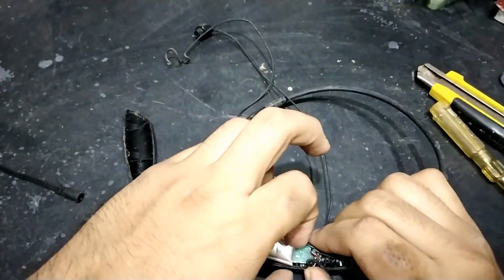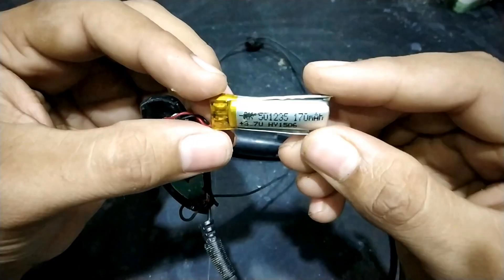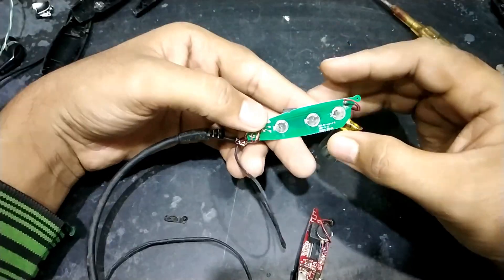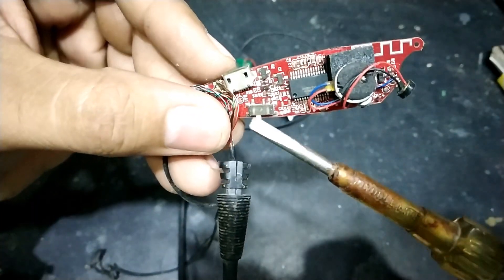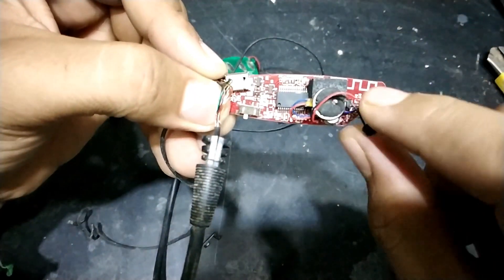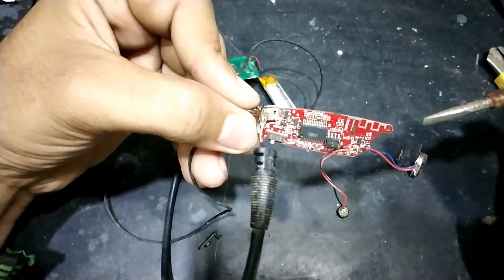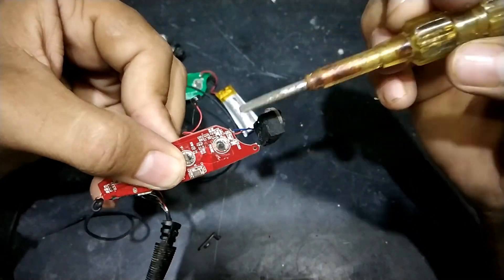First, I removed the left hand side and found a battery which was almost of no use because it's bulged. On the right side we have the main circuit; on the left, there's nothing special. But the right side contains everything — the switch, IC, and the vibration motor. There's a neodymium magnet, a mic, and this is the transceiver antenna. And these are the switches and LEDs.